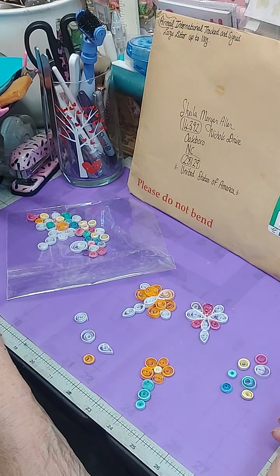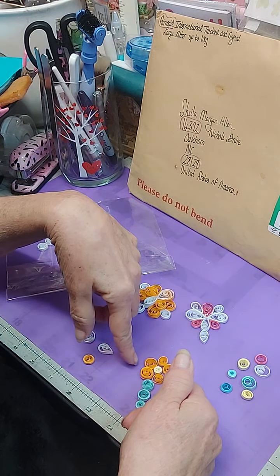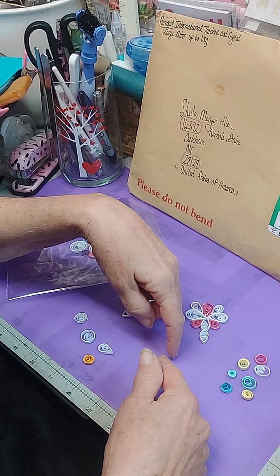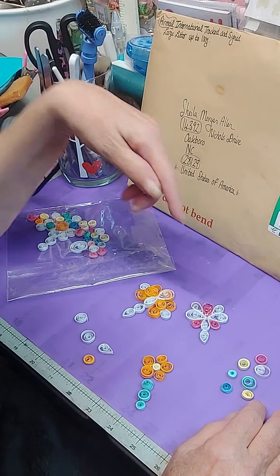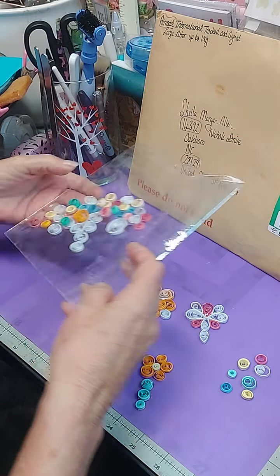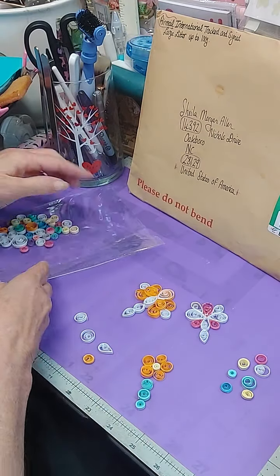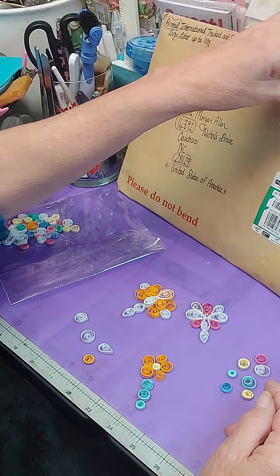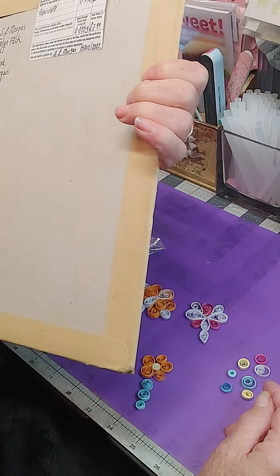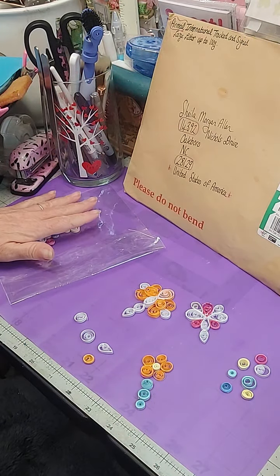Hey everybody, good morning! On Etsy there are sellers who sell coils for doing quilled artwork. I can't make the quills anymore, especially not this size, but I bought a package of loose and tight quills that had been rolled up. This comes from Great Britain — Scotland, South Wales actually, that's where it said.